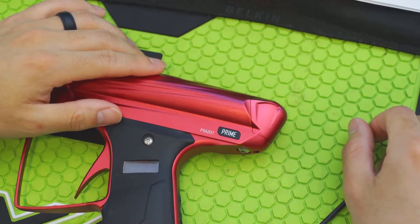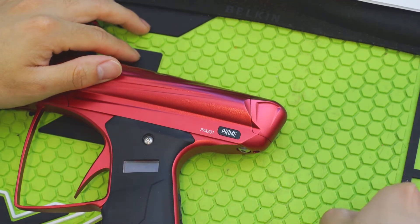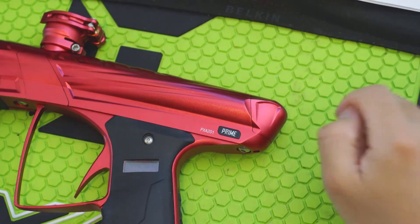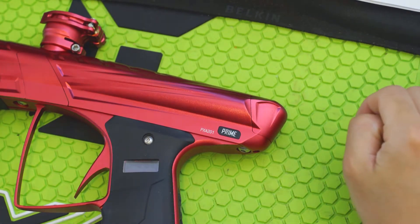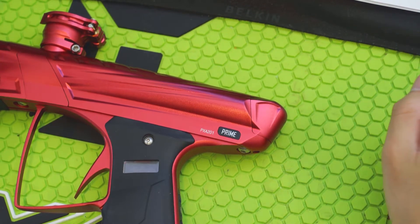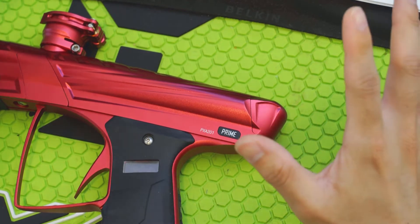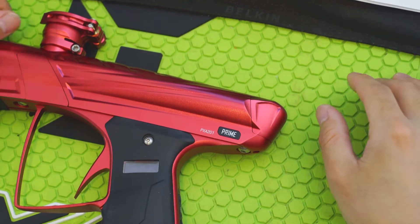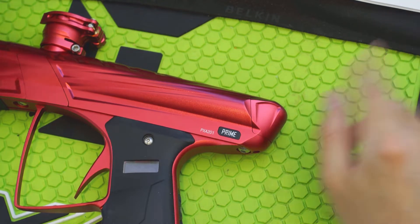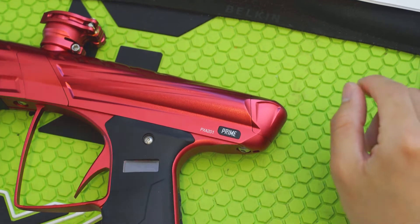Hey, what's going on guys? It's QD Paintball. Today we're going to be going over the Infinity Drive. This is the drive that you'll find in the MacDev Prime and the XDS. I will also be showing you guys how to disassemble the Prime or the XDS specifically and how easy it really is. I'm going to need to break it down this far to help illustrate how this engine works. So let's get started.